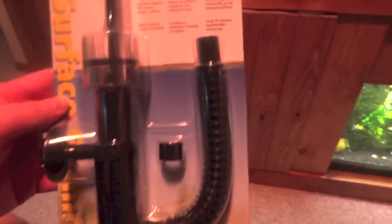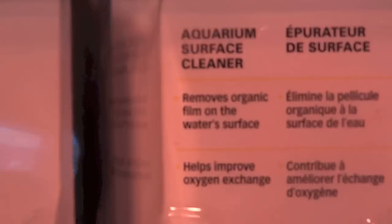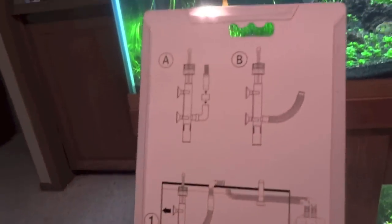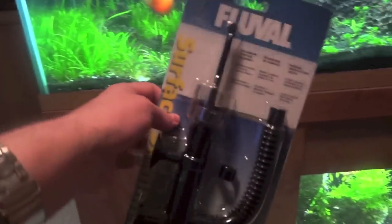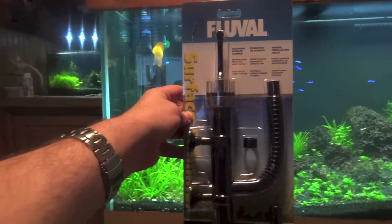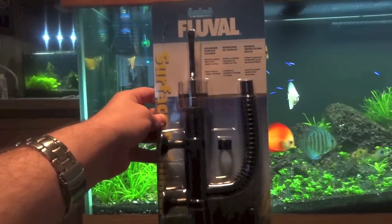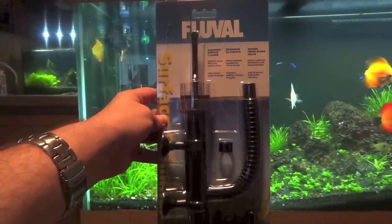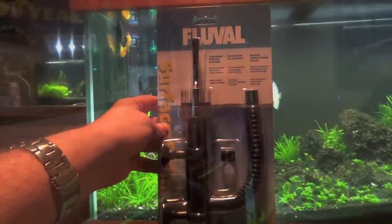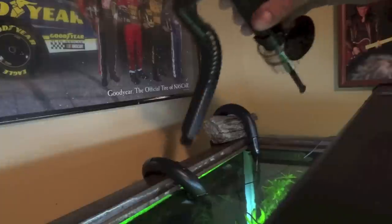I've heard good things about these. They seem to do the job — removes organic film on the water surface, helps improve the oxygen exchange. Looks like it's pretty easy to set up; the directions are all on the back. I'm gonna go ahead and set it up and show you guys once I've got it set up, and then show you kind of a before and after as far as if it really did get rid of the surface film.